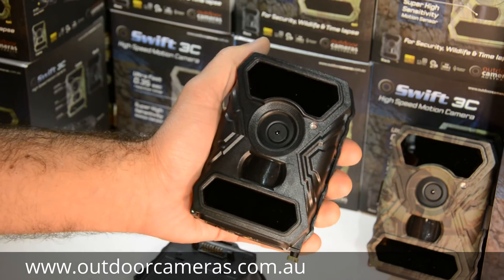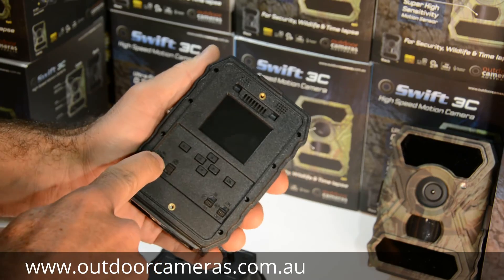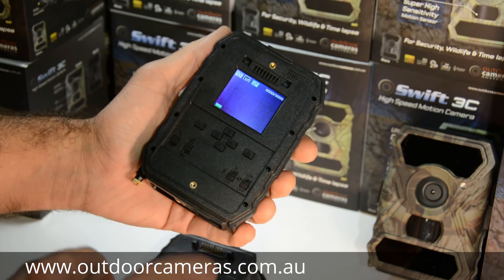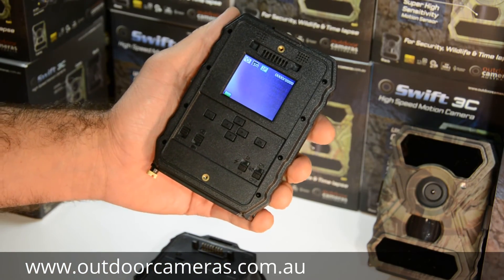If you want more information on this camera, have a look at our setup videos. It does have a menu system inside as well, and you can play back your photos and videos. It's got GPS time in it, and time lapse too — check out some of our other videos if you want more info.